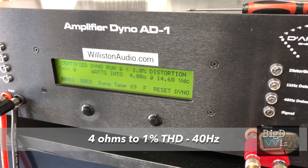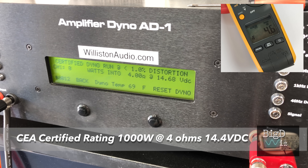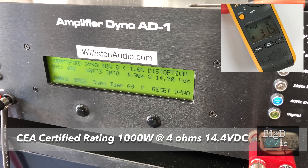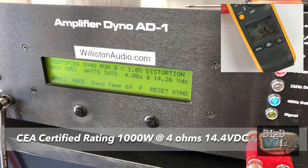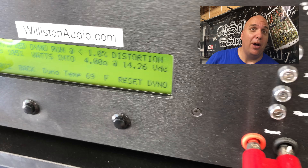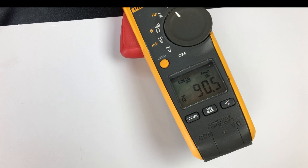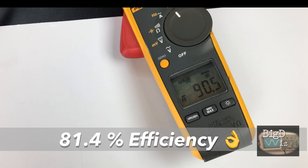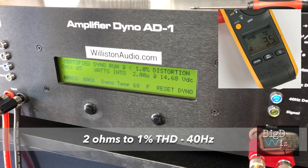Alright, the amplifier is wired up and fired up. Let's try it at four ohms, one percent THD, 40 hertz. It's rated 1000 watts CEA certified — and yes, we got 1051 watts at 14.26 volts and 90.5 amps. Notice the current counts up just a little bit more — that's what the BDCP is all about. Check out the efficiency: 81.4% efficient at four ohms. That's the way to do it.